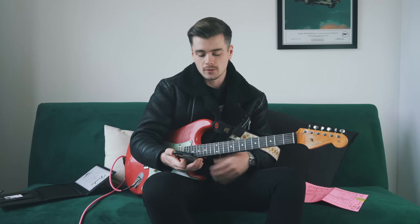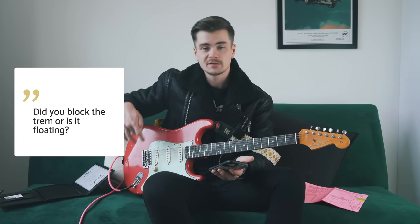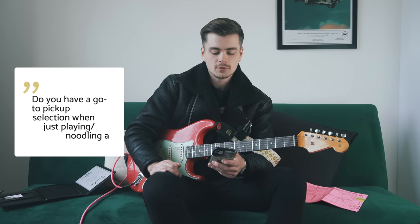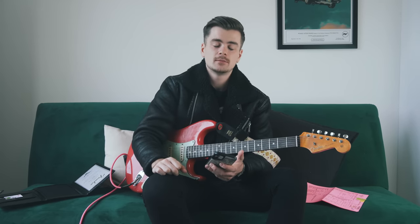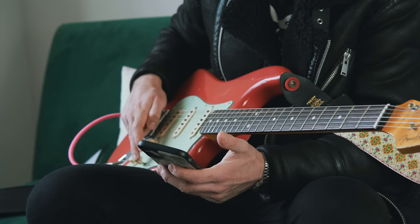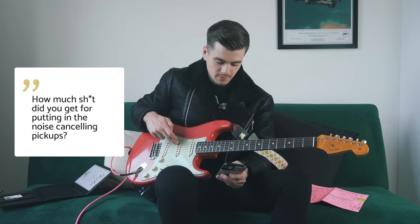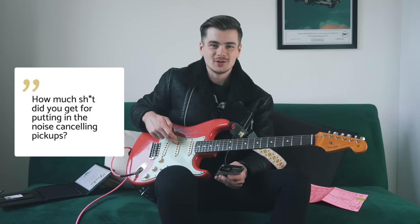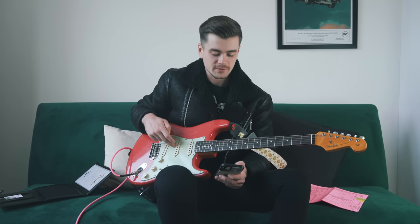I didn't block the tremolo — I just put five springs in the back so it barely moves. As for a go-to pickup selection when noodling around: I love the neck pickup, middle pickup, and neck and middle together. My least used position is position two — bridge and middle pickups together. The DiMarzio video generated quite a lot of controversy; it's probably the most heated debate I've ever seen in the comment section of one of my videos.